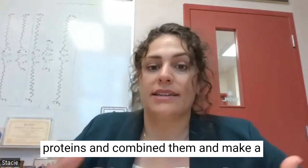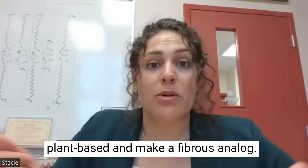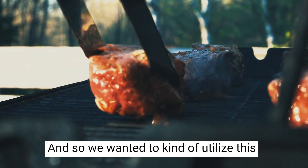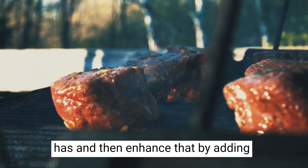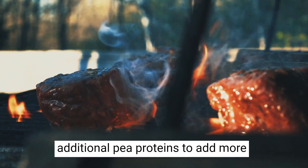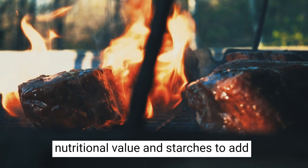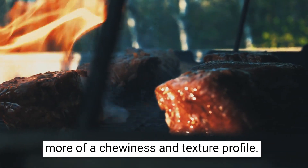We combined proteins and starches to make a plant-based fibrous analog. We wanted to utilize this natural existing property that zein has, and then enhance it by adding pea proteins to add more nutritional value, and starches to add more chewiness and texture profile.